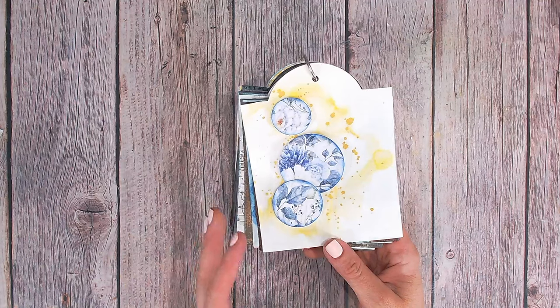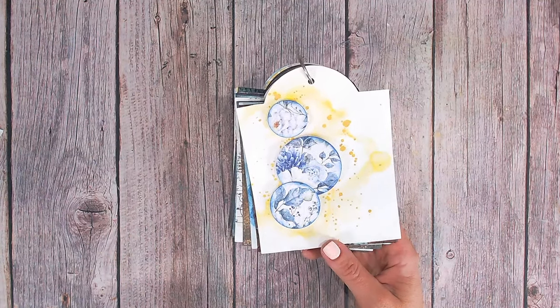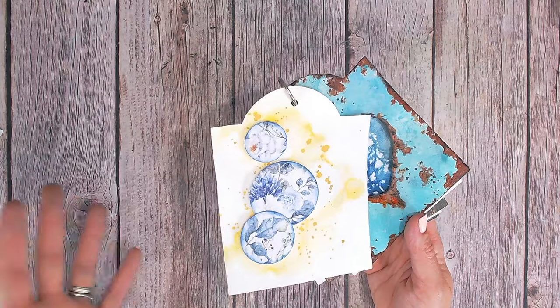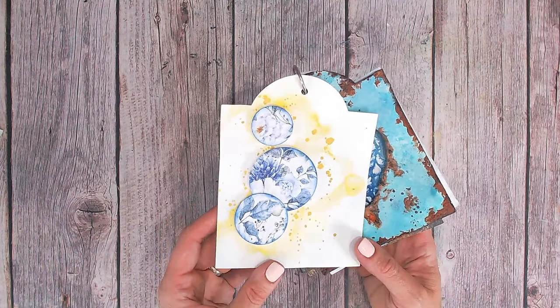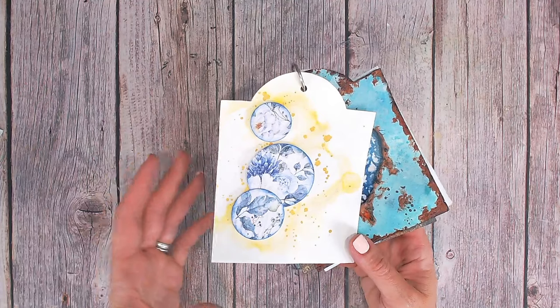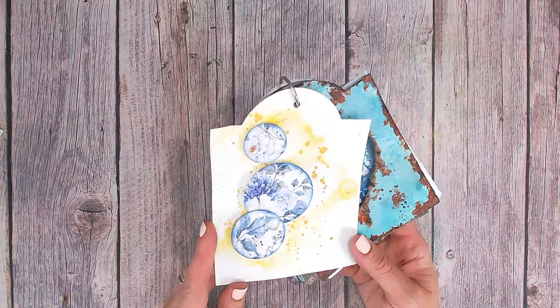They are really inexpensive and readily available. I got mine from eBay. There are thousands of different designs and colours you can choose from. You may have some left over from Christmas or a party. I'm going to show you not only how to use the napkin and apply them to your tags or mixed media projects, but also how to create a striking background to make them really pop.